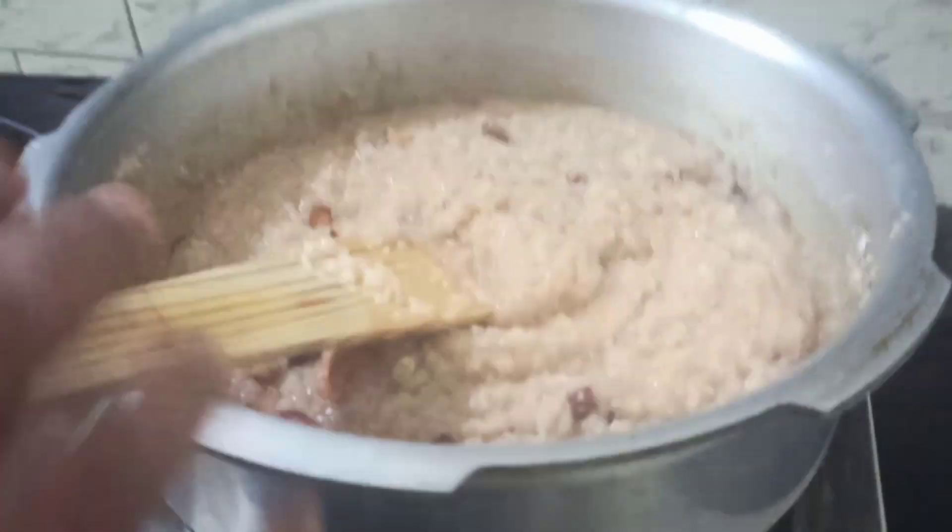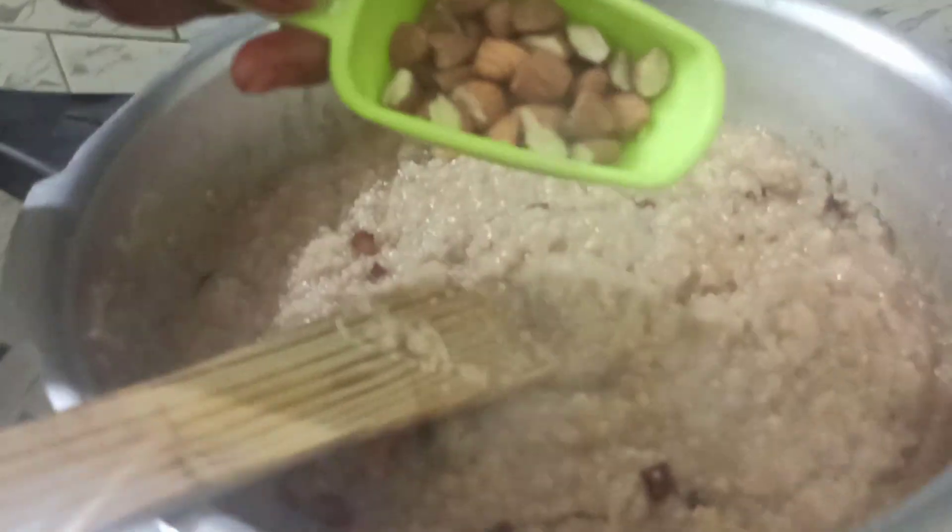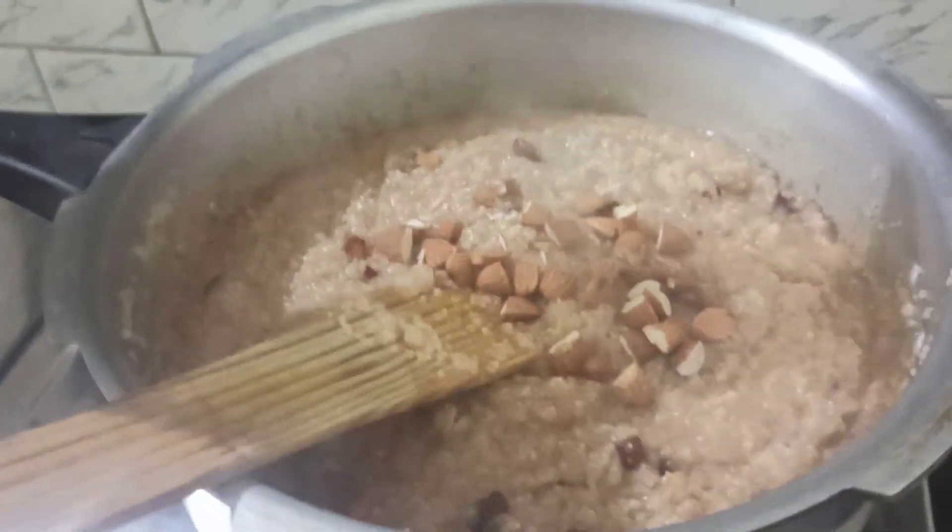Adding almond is also optional — if you wish to add almonds you can. I've just cut the almonds and am adding them in. Now we can turn off the stove.